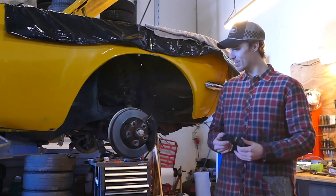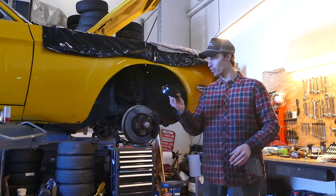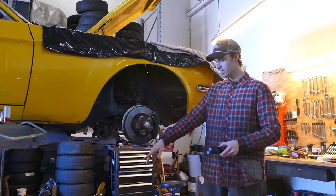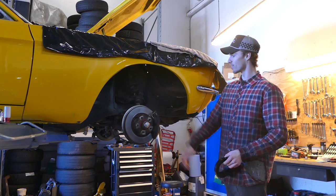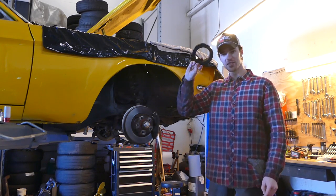We're gonna compress the springs and then throw in these one-inch spacers to raise the car up a little bit. It has low-profile 17 or 18 inch wheels and it's already been rubbing the fenders, so just to get a little more clearance we're gonna throw those spacers in there.